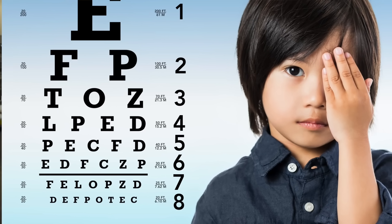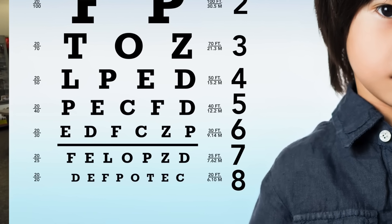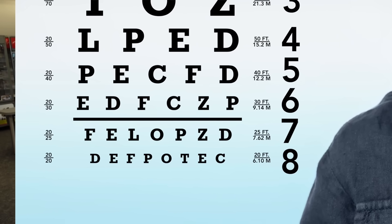How much should you expect your vision to improve with ortho-K lenses? Two key benchmarks optometrists look for are whether you can see the 20/20 line and whether you can see well enough to drive. Studies show that 95% of people wearing ortho-K lenses will see well enough to drive, and about 75% of people will achieve 20/20 vision without glasses or contact lenses after wearing ortho-K.